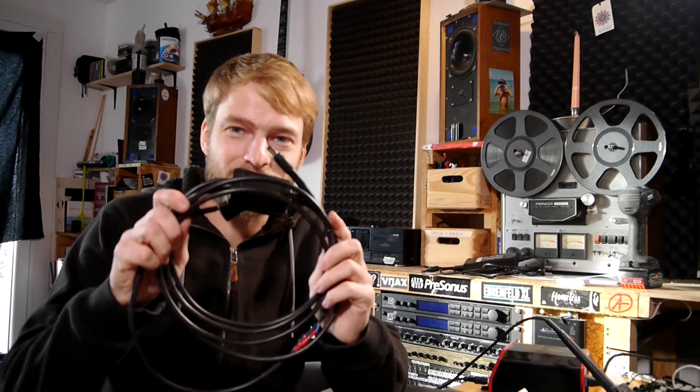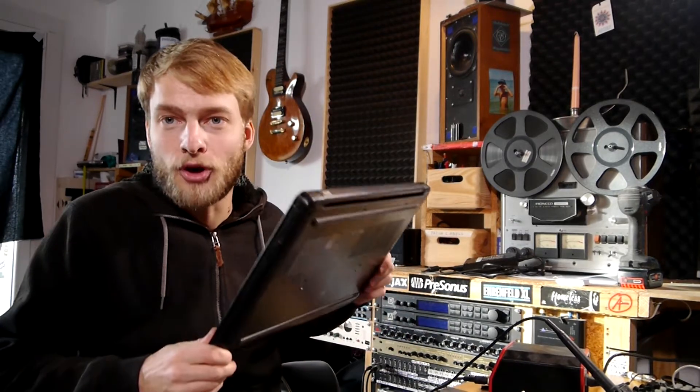In this one we are going to build an adapter which I can plug into a car or a boat and then connect both my laptop and my interface for mobile producing. Let's get into it.